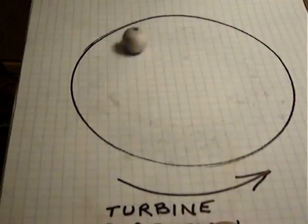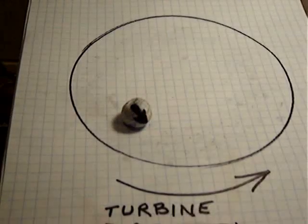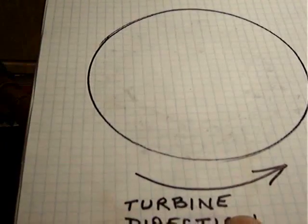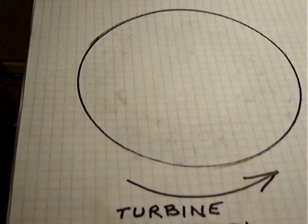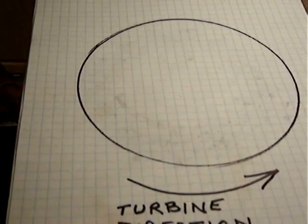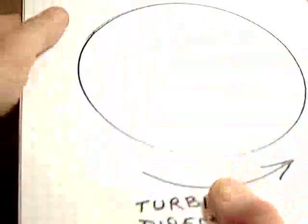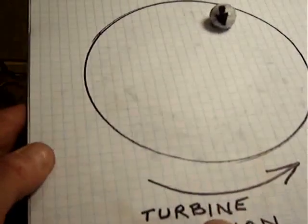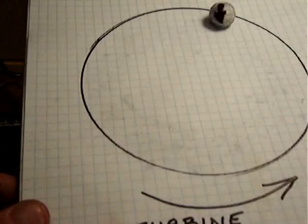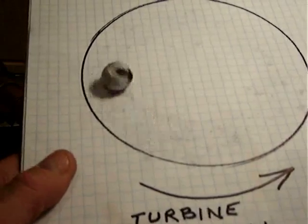It's going with the turbine rotation now. However, it appears that we can't get it to go backwards. But all I have to do is put in a little spacer plate here, grab the ball again, and we see we have a different effect. So the height above the turbine definitely affects the way the magnetic ball moves.